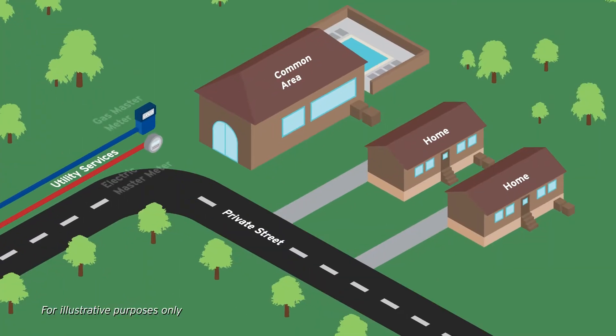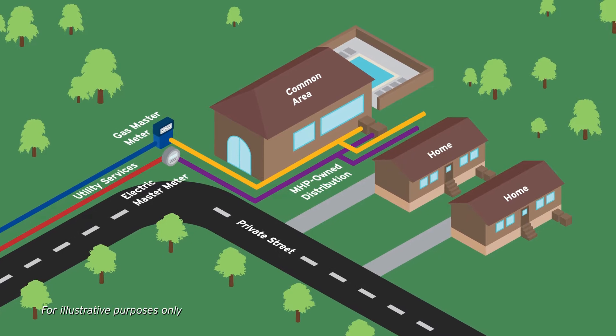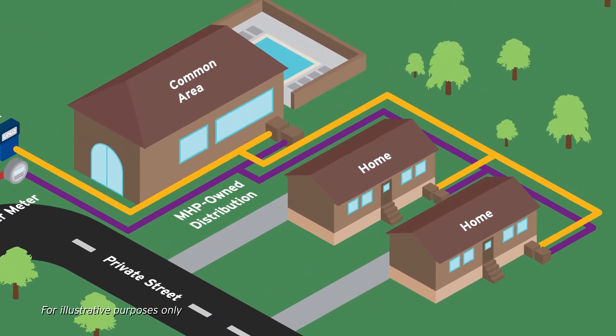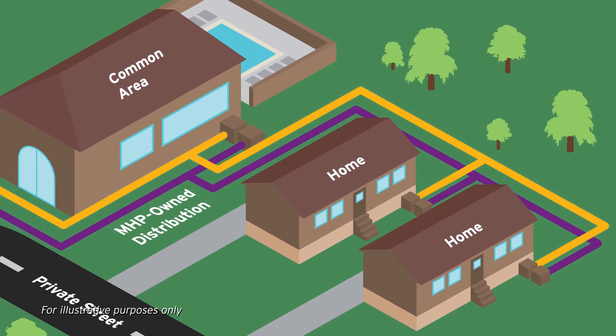Currently, natural gas and electricity are provided to the entire mobile home park at a central location. From there, it is distributed to all residents through the mobile home park's privately owned and maintained system. To date, your energy usage and billing have been managed by your mobile home park.